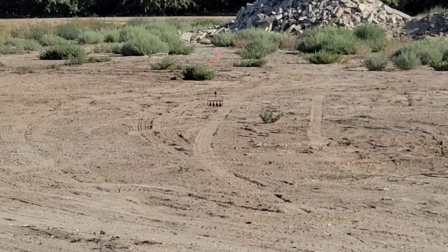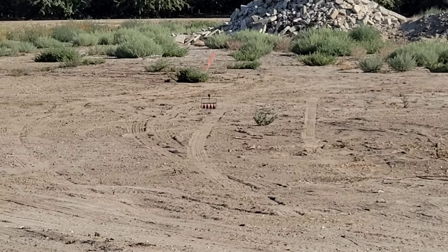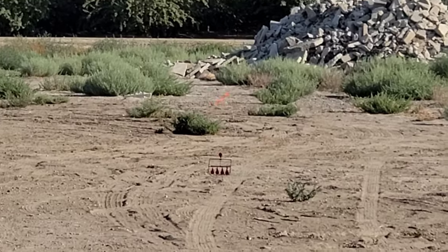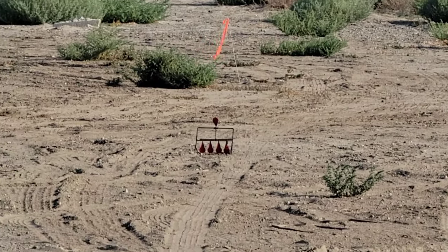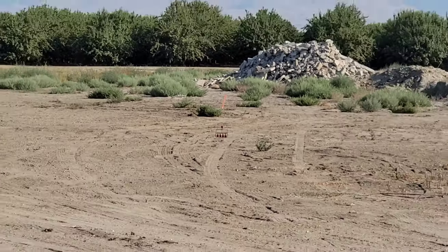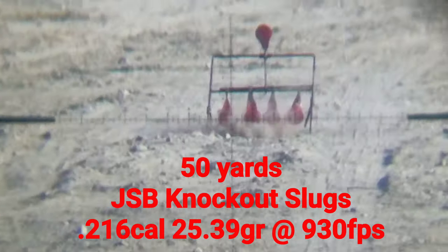The target is right over there at about 50 yards. I have a little wind flag up there — as you can see there's a little bit of wind on it, so we'll see what we can do at 50 yards.